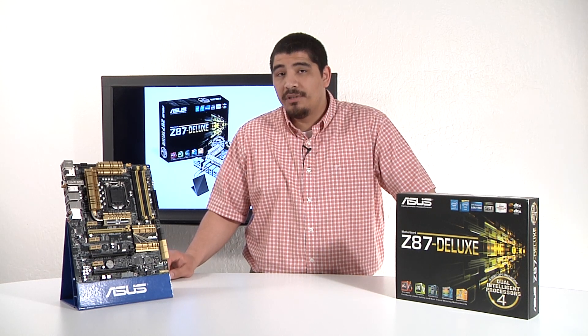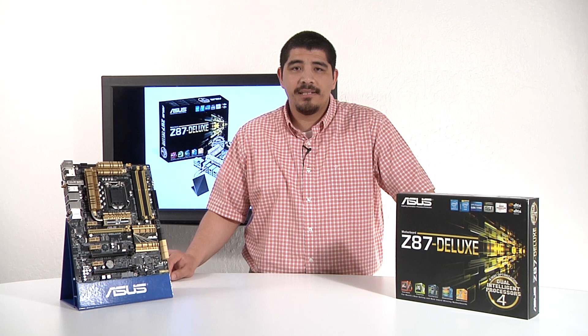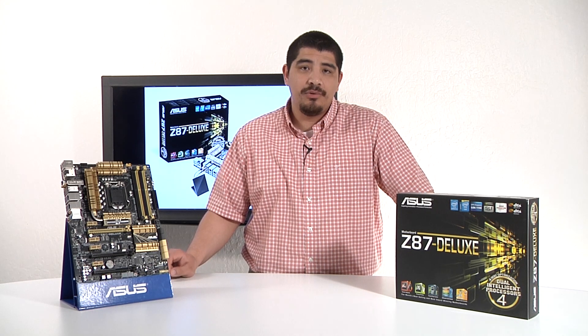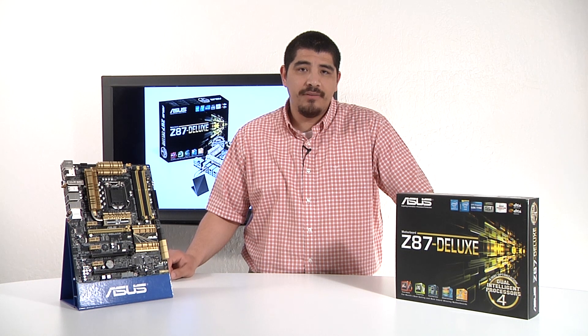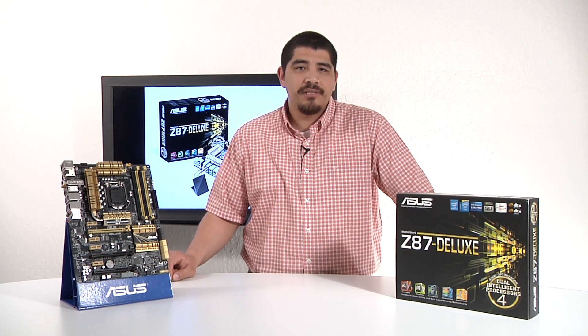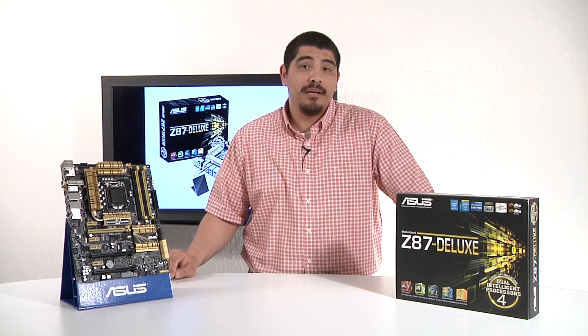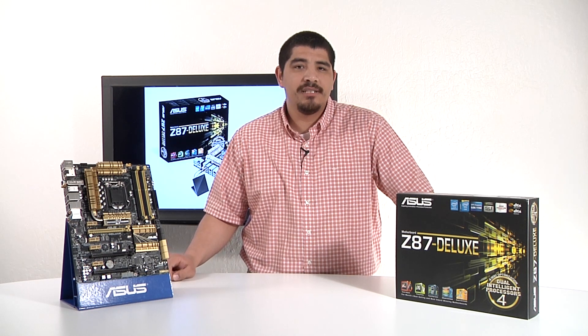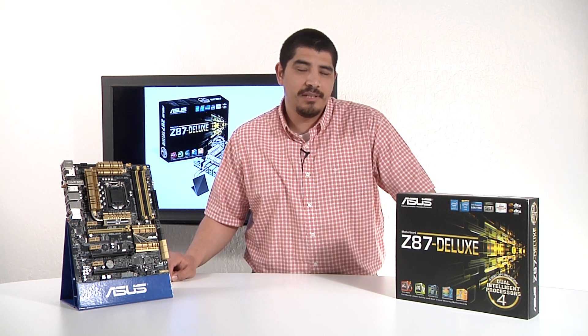As a general note, everything we're going to be discussing for this board is applicable for the Z87 Deluxe as well as the Z87 Deluxe Dual. The only difference will be that the Dual will feature integrated Thunderbolt connectivity and come included with an NFC breakout box module. For you guys interested in finding out about the NFC breakout box module, make sure to check out our video on NFC. From here, we're going to go ahead and take a look at what comes included with the Z87 Series Deluxe.